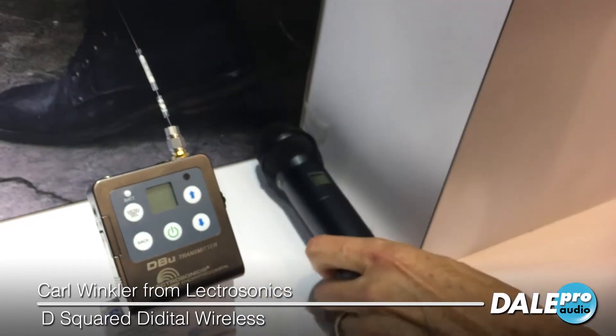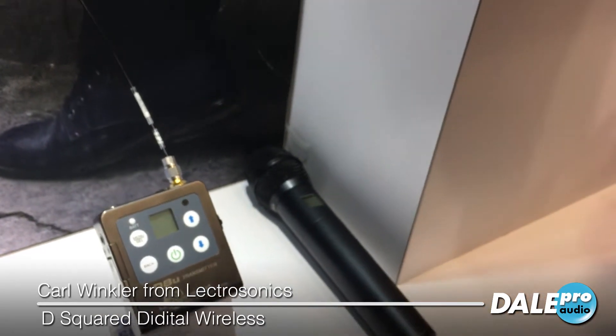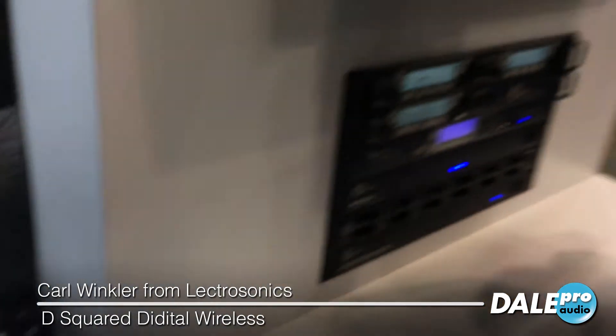This system is already out — we've been shipping as of last week, and gotten a tremendous response to the D-Square system. It should be a very exciting product for 2019 and beyond. For more details, check out electrosonics.com or go to daleproaudio.com and they'll have details on these products. I'm Carl Winkler with Electrosonics — thanks for watching.